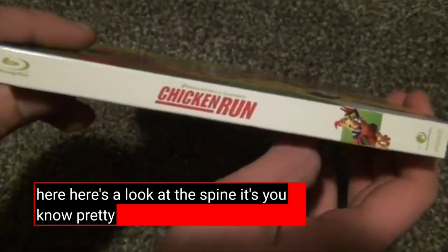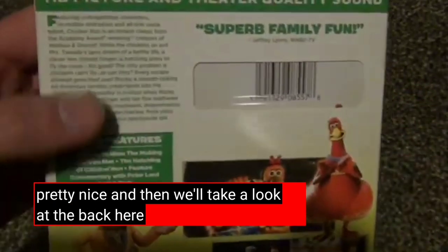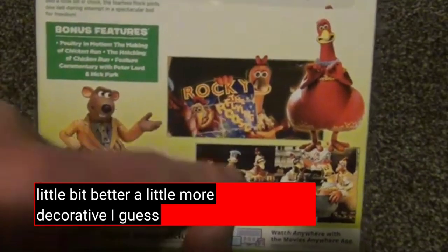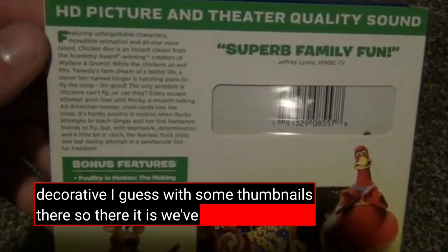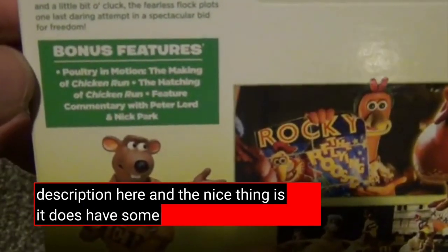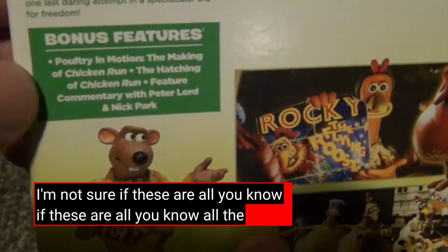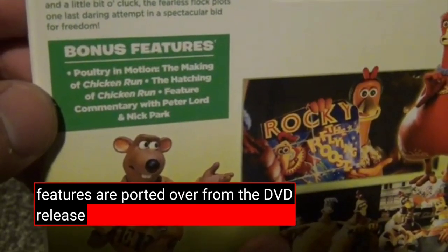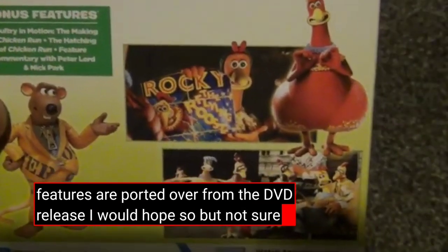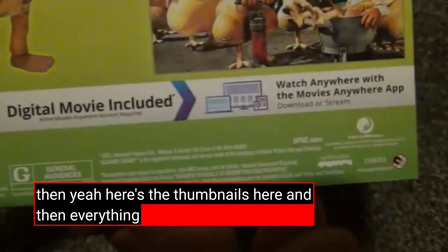Here's a look at the spine. It's pretty bare bones but looks pretty nice. And then taking a look at the back — the back looks a little bit better, a little more decorative with some thumbnails there. We've got a little description here. And the nice thing is it does have some bonus features. I'm not sure if all the bonus features are ported over from the DVD release — I would hope so, but not sure. Here are the thumbnails.